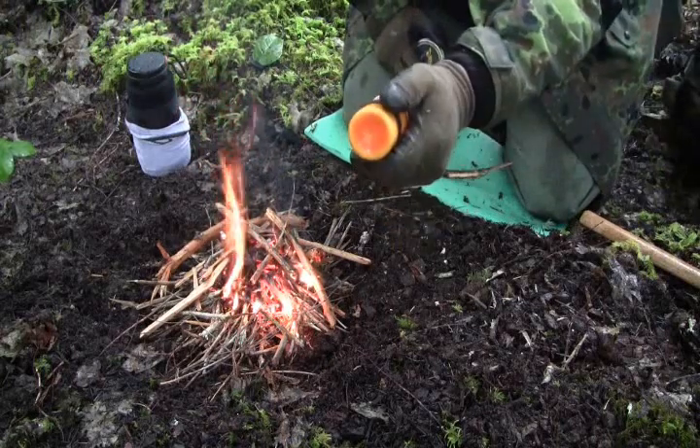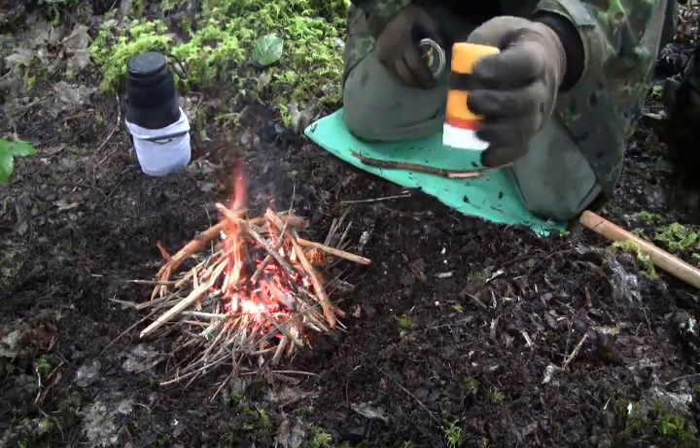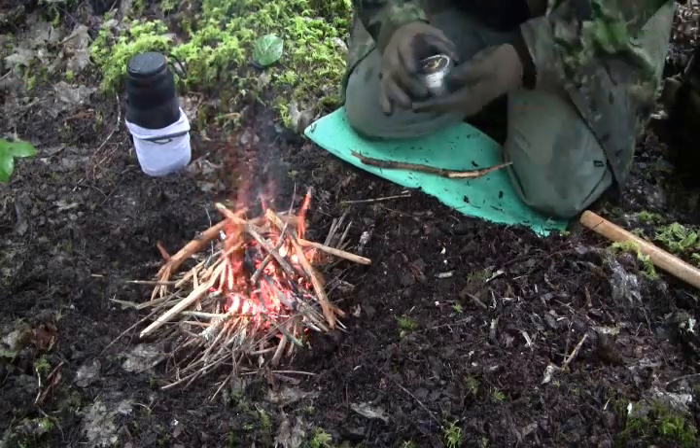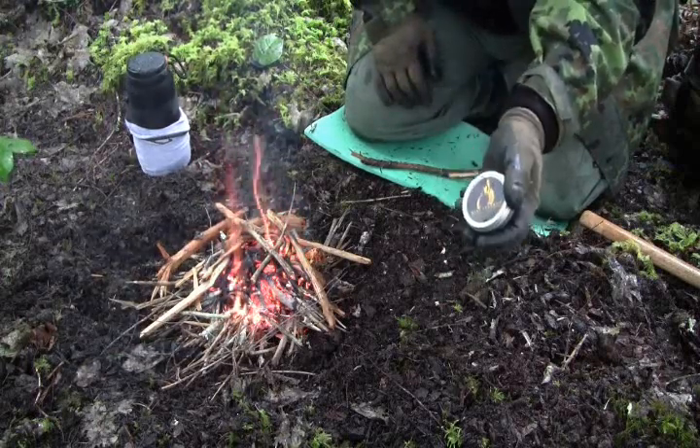I messed around with doing cotton balls with wax, with a little tuft of cotton, and it worked okay but it was really hard to get going. This stuff, as soon as it goes, it doesn't go out.